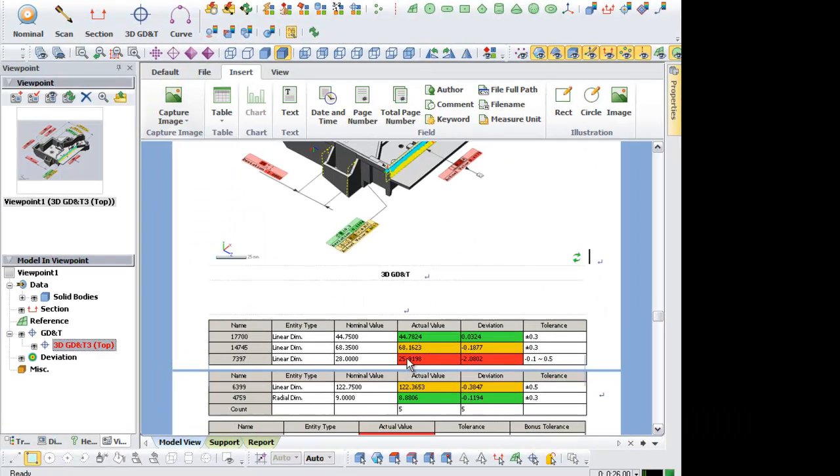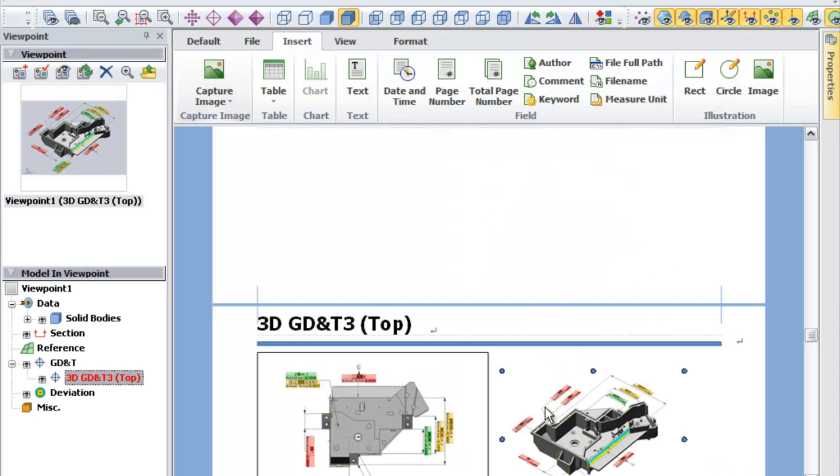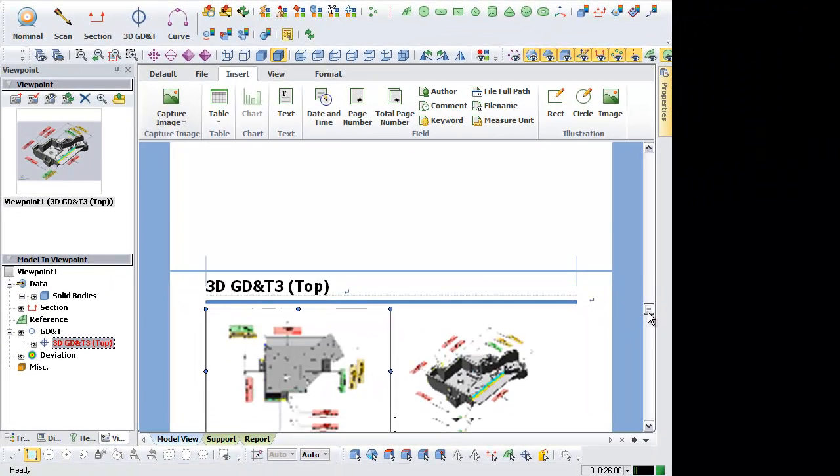Custom Viewpoint Images and Reports. XOV2 Service Pack 2 brings significant improvements to the report generation process. You can now take screenshots of your part from any viewpoint and insert them into reports.